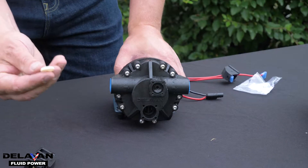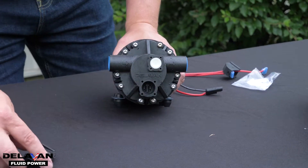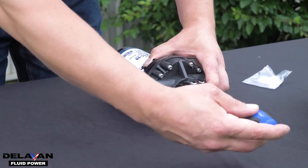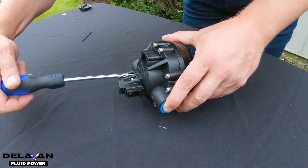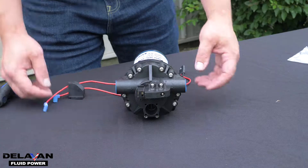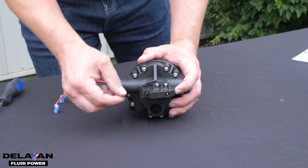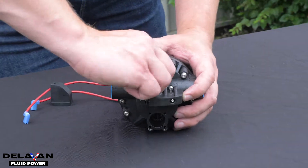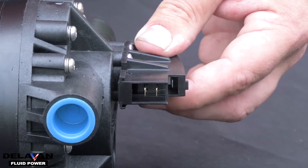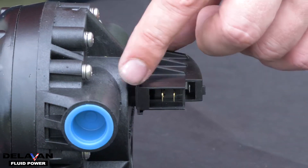The next step is to put your rubber diaphragm back in the top of your pump and then we will be screwing the pressure switch back on. Once you've attached your pressure switch to the top of your pump using the four screws, remove this rubber o-ring which is acting as an elastic band. You will see inside your pressure switch there are three electrical terminals: one at the top, one at the middle, one at the bottom.